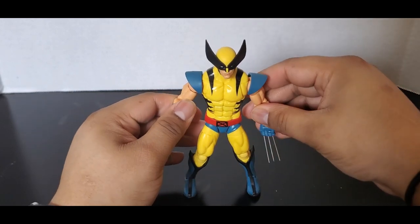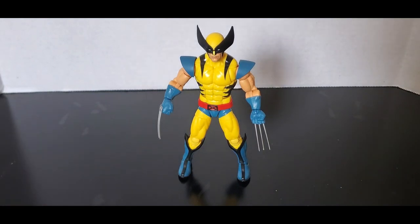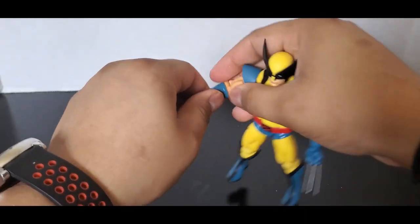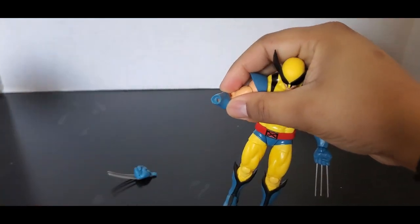It's going to be in the new X-Men 97 show, but you can see he has the same base design as when he was in the original cartoon. I'll show you what it looks like with the claws retracted.